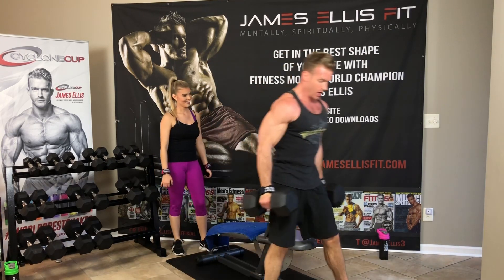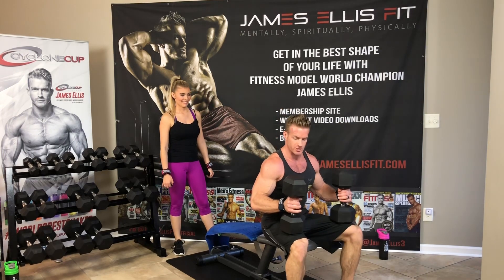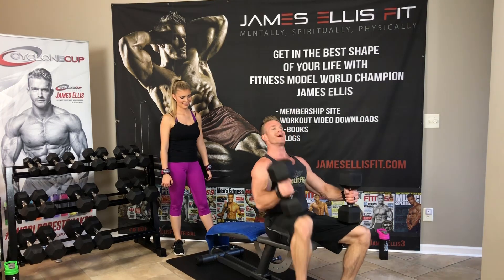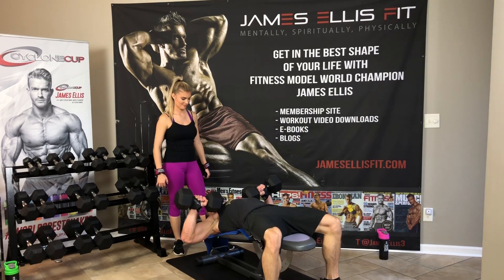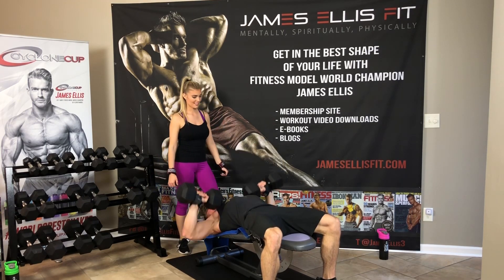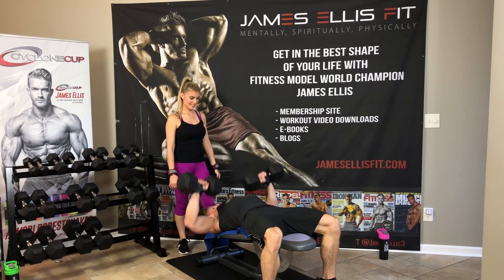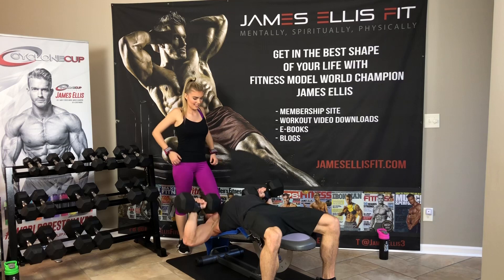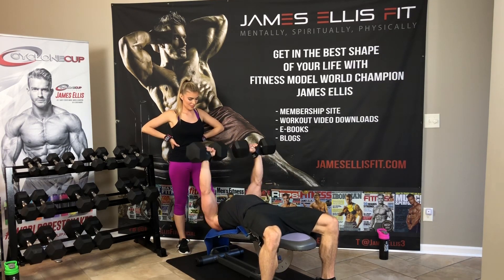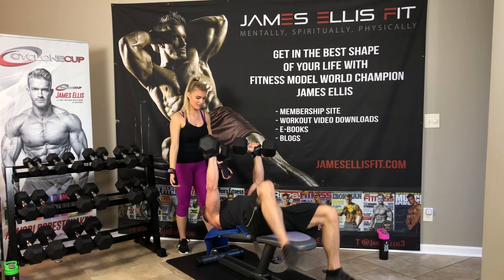Grabbing the heavier weights — 50s, going for 15. Bring your dumbbells to your knees, bring to your shoulders, lay back slowly. Press for 15. 1, 2, 3, 4, 5, 6, 7, 8, 9, 10, 11, 12, 13, 14, and 15. Awesome.